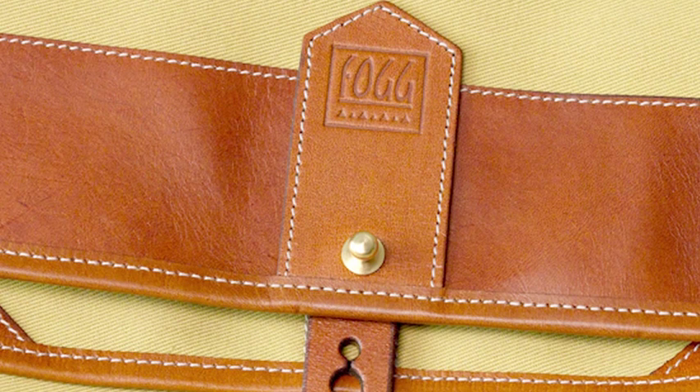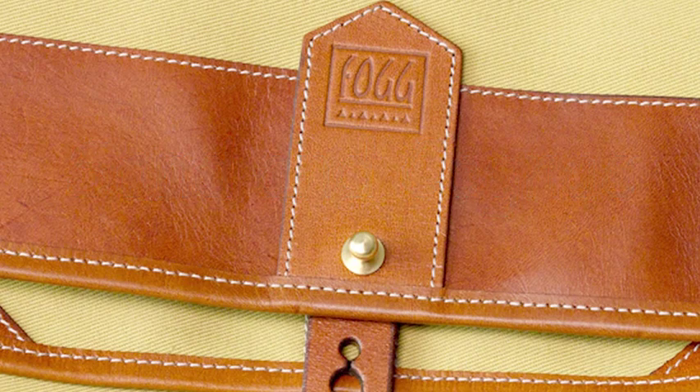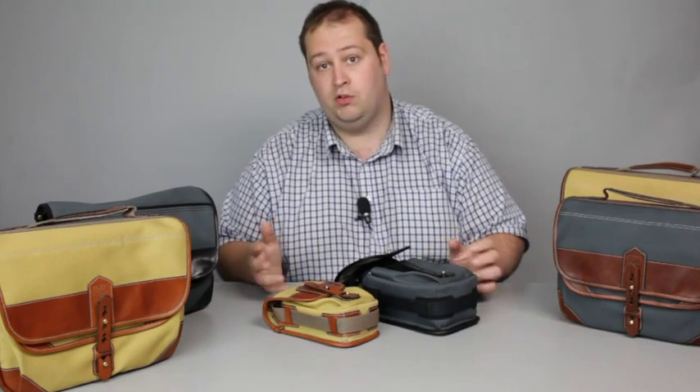They also do larger holdalls — they do a big bass holdall which is good if you've got a larger system. They do some backpacks as well and some briefcase styles. Unfortunately I don't have everything here to show you today, but you can find the details and pictures on our website.